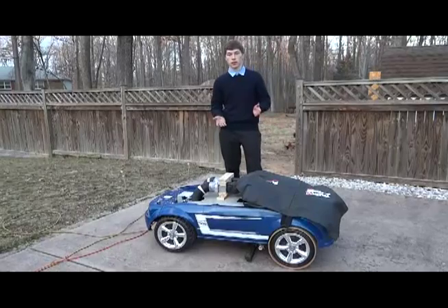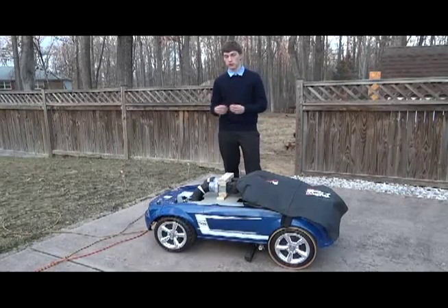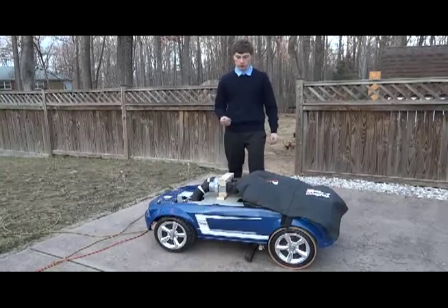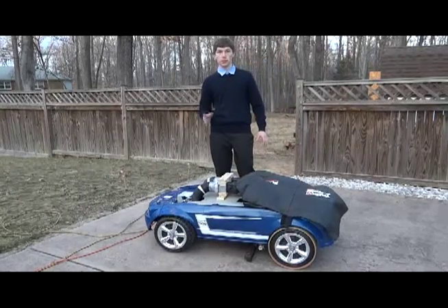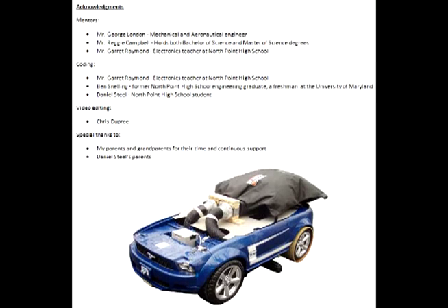In terms of my personal skills, I'm always tinkering with things, putting them together and taking them apart, so this was a perfect project for me. Thank you for viewing my project.